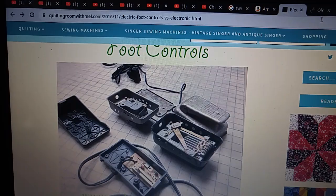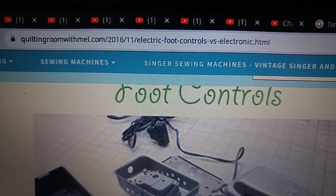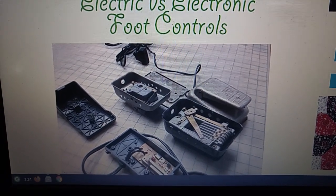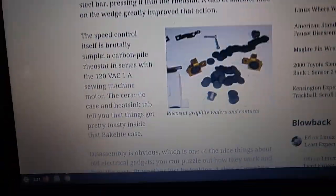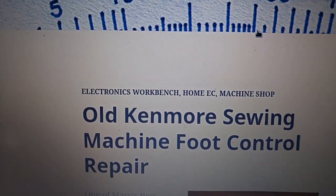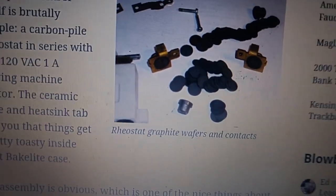So if that sounded like a bunch of garbled goo, hopefully it made sense. These websites might be able to detail it better. Search something like 'electric versus electronic foot controls' — this page gives a good detail of the differences between foot controls. And then this page here — 'old Kenmore sewing machine foot control repair' — this link should be findable via Google search, and this page does a good job of detailing what the gentleman did to repair these piles and discs.